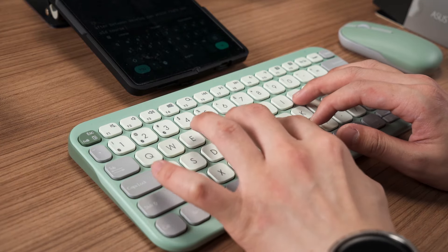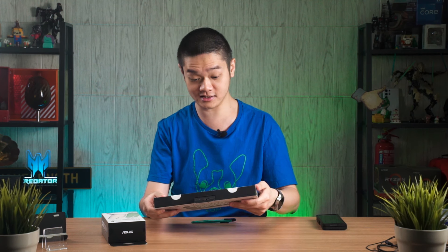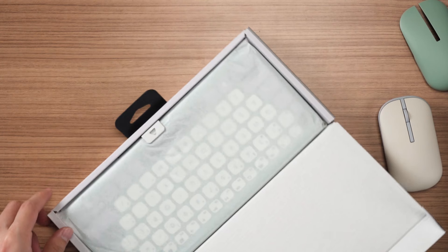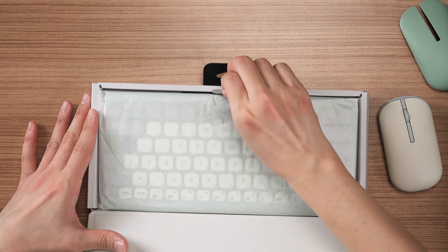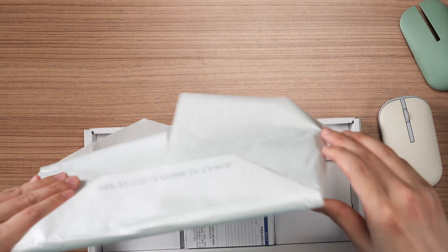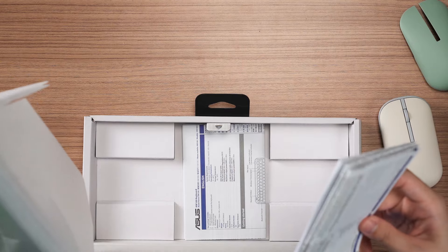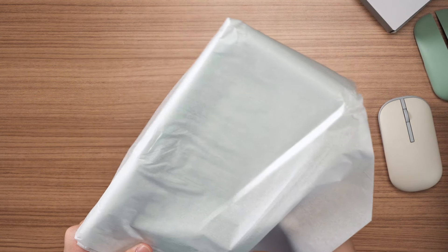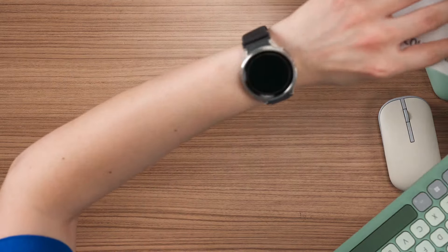So let's unbox it and see how this keyboard actually looks, feels, and types. Very simple packaging. We can lift off the keyboard here, and then there's documentation — not really going to touch it. So we have the keyboard here wrapped in a piece of paper.